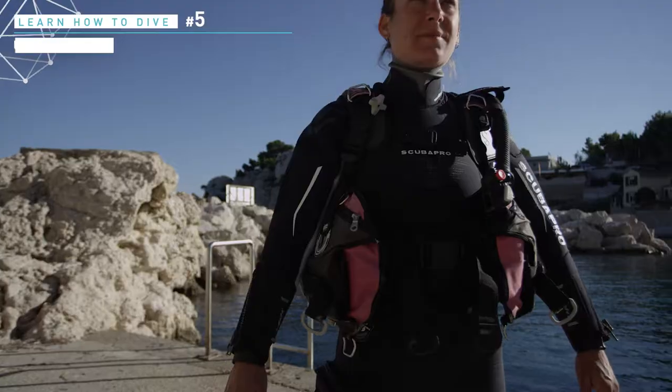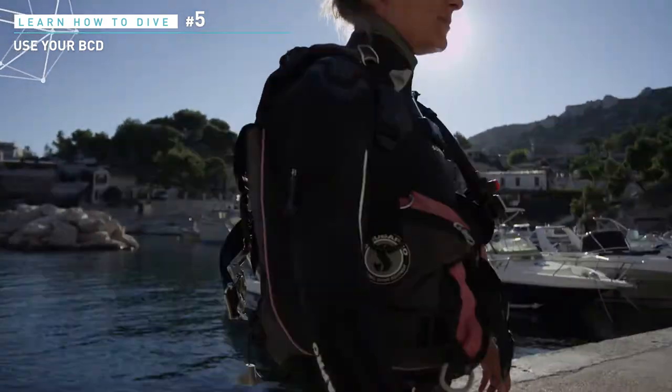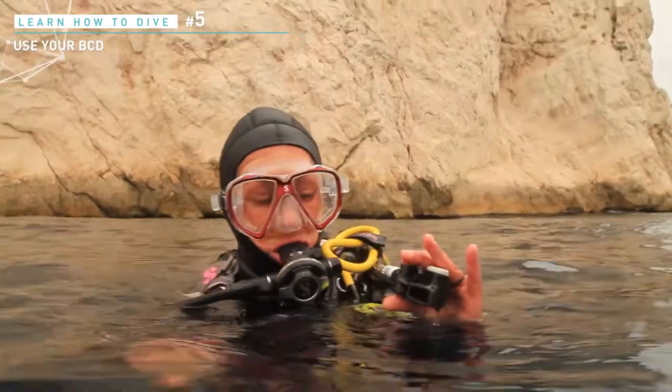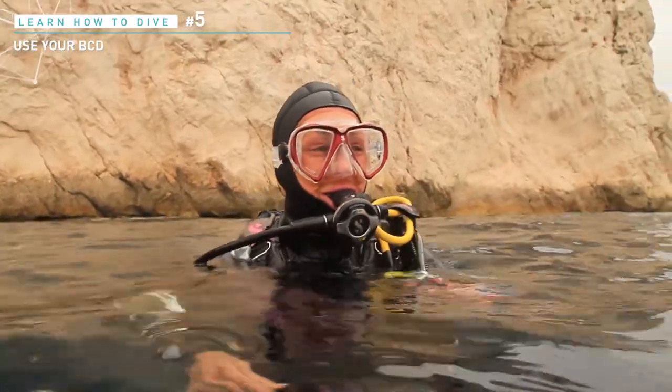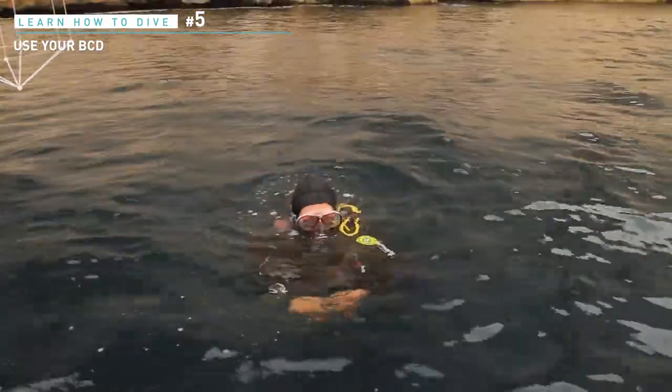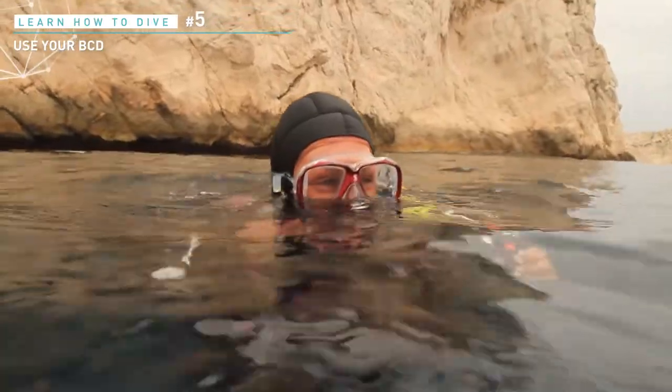The jacket has several functions. The first one is to allow you to carry your cylinder as a backpack. The second one is to permit you to stay at the surface with your airways above the water when it is inflated. However, if you purge it completely, you will not sink, except if your weight balance is wrong. Water should rise up only to the middle of your mask.